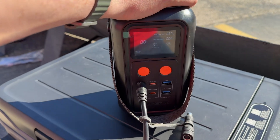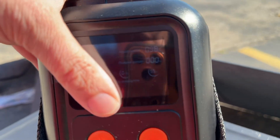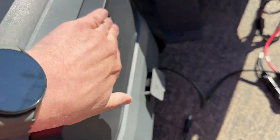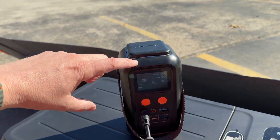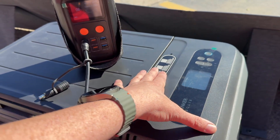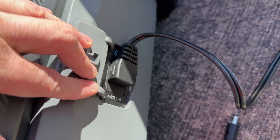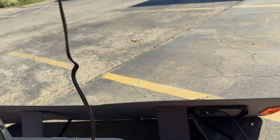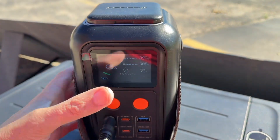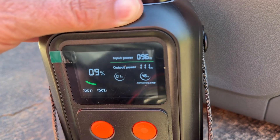I brought it all back out here, connected this up. This is getting 100 watts of solar right now and we have our DC powered fridge. This does have a battery inside it, so this will be charging the battery in here. But you could also pretend we're using an IceCo fridge that doesn't have a battery, or any other DC powered fridge that doesn't have a battery. We have the 12 volt plugged in and using this simple DC 5521 cable — plug it in, and would you look at that.